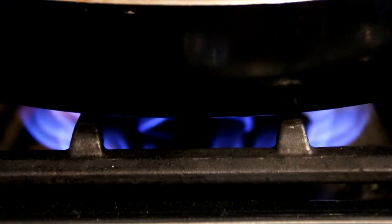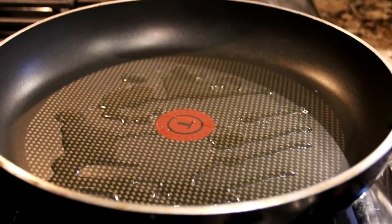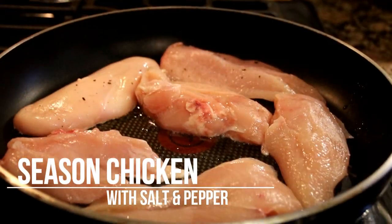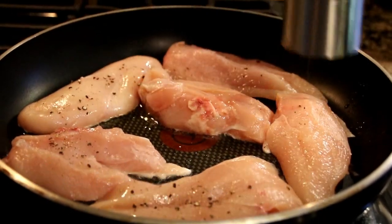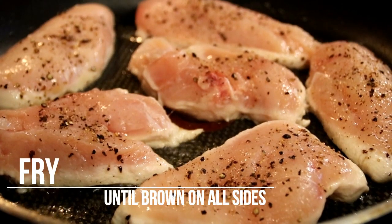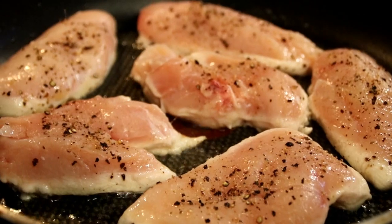So let's begin here by adding some oil to a preheated pan. This is all over medium-high heat. We're gonna put our chicken breasts in. I'm just gonna go ahead and season this up with some pepper and of course salt to bring out those flavors. Let them fry just until they're cooked — probably four or five minutes because they're fairly thin.